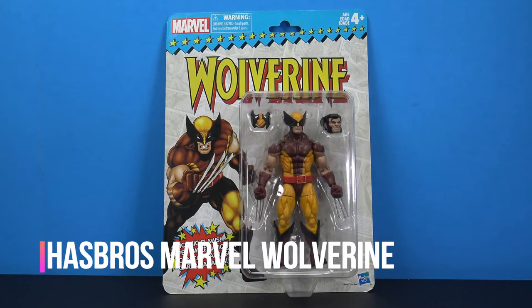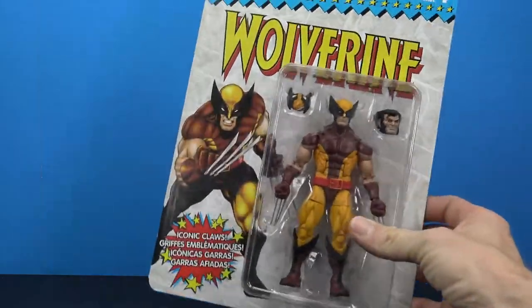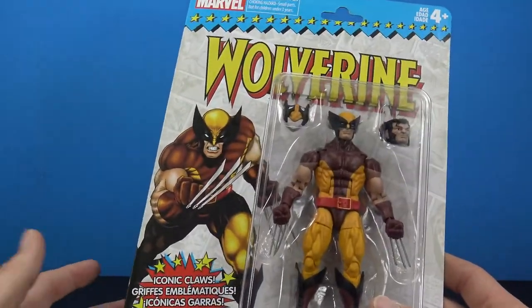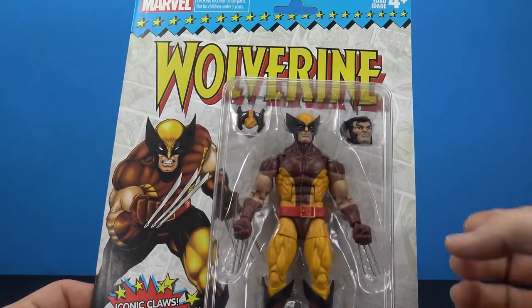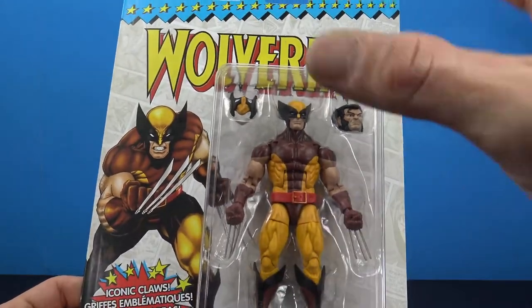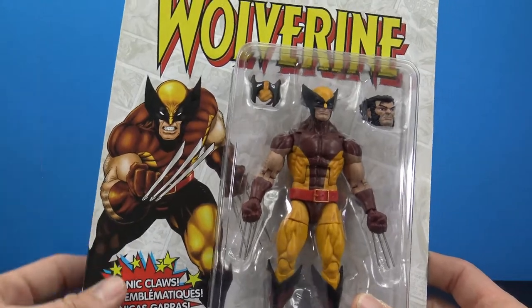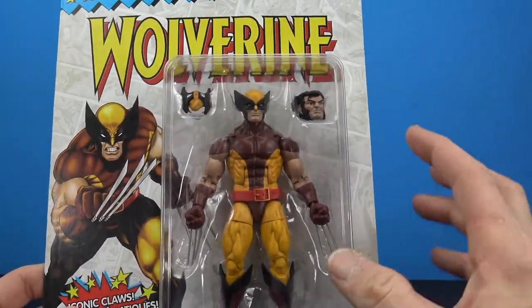Hey, what's up collectors, Jim here with another figure review. Tonight I'm excited to be taking a look at the Hasbro Marvel Legends Wolverine. This is the throwback to the old Toy Biz days and it comes in this really cool packaging which hits that nostalgic spot. I was more of a Super Friends kid growing up, but I do remember getting X-Men in this packaging.